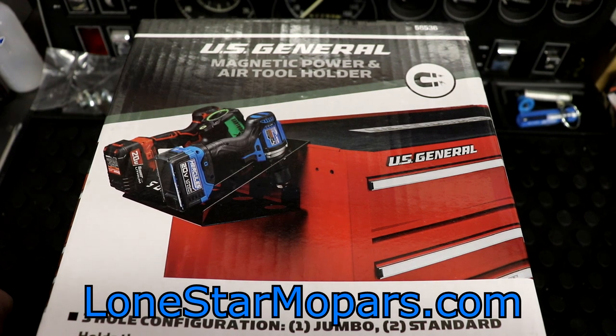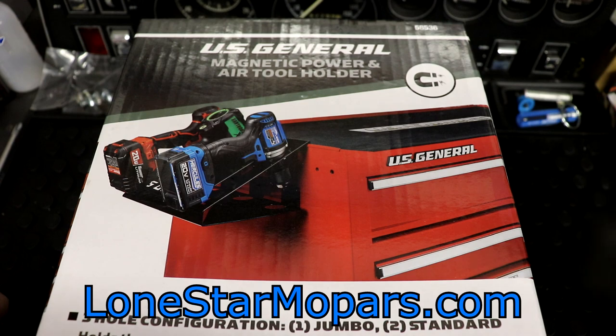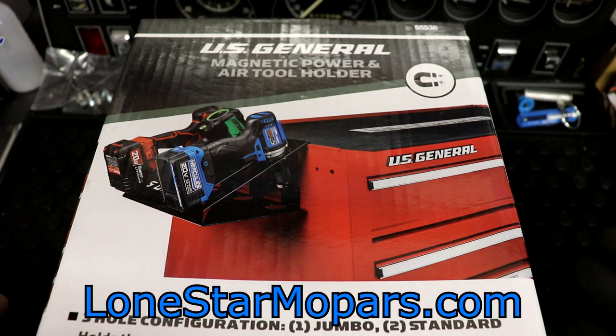I would recommend, unless you're way far away from a Harbor Freight, buy everything in store. Don't go online — bad things happen. But if you're hours out and it just makes sense, go ahead and pull the trigger. You can check out the specs, see reviews, whatever you want to before you decide.